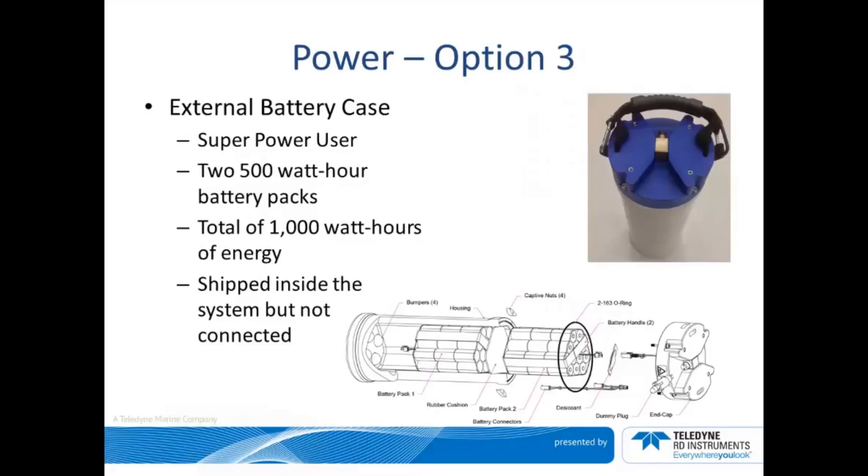Option three is for the super power user and is best suited for deployments ranging from 12 to 24 months in duration. This power option requires an external battery case that contains two 500 watt hour battery packs for a total of 1000 watt hours of energy. Please remember to connect the batteries prior to deployment. When it is time to replace these alkaline battery packs, we recommend they be purchased from TRDI customer service, as we keep them in stock and ready to ship.